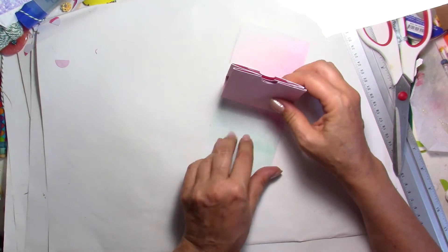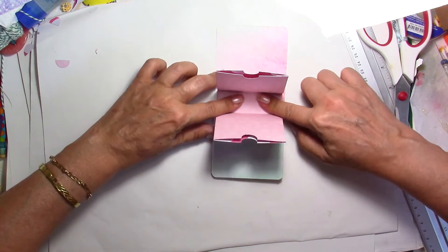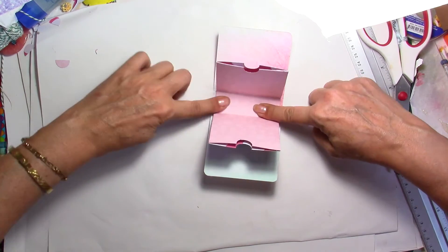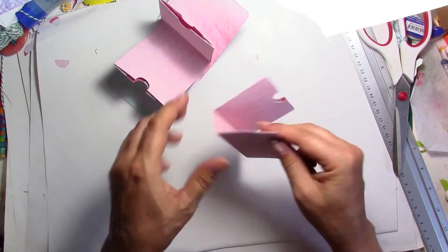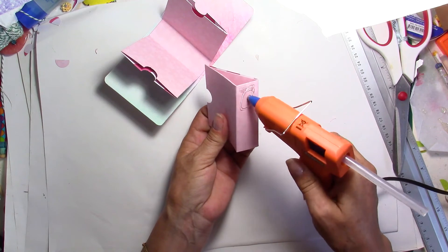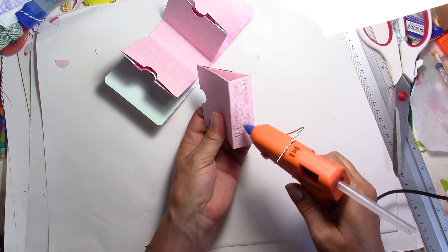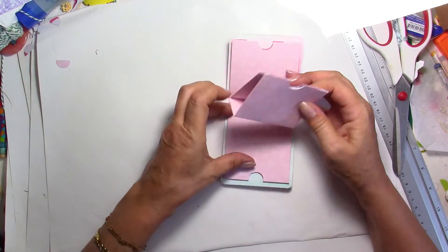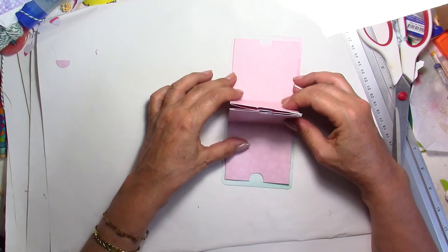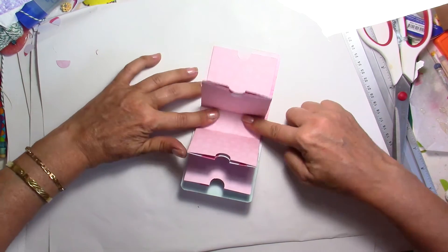That's good enough. I'm going to align this, pressing down perfectly. And that's good. Now I'm going to do the same thing with my smaller piece, being generous here — but not going too close to the edge. I'm going to try to center it, and there you go.